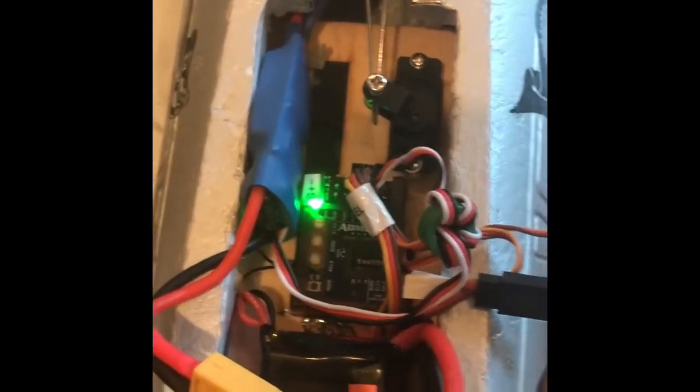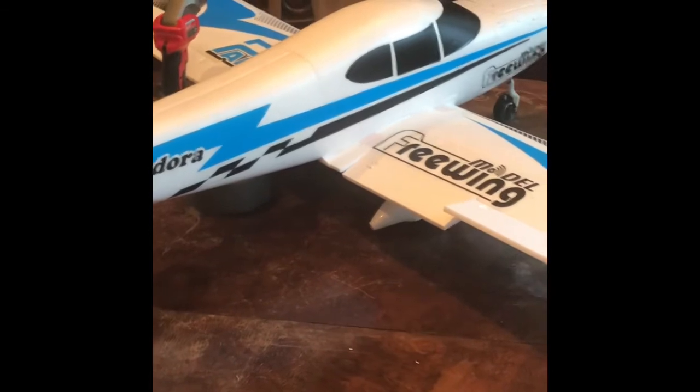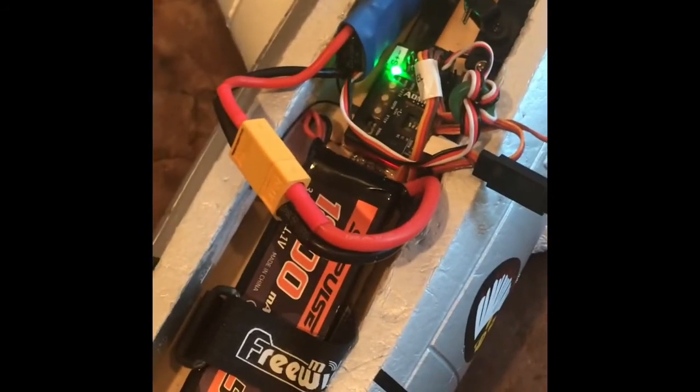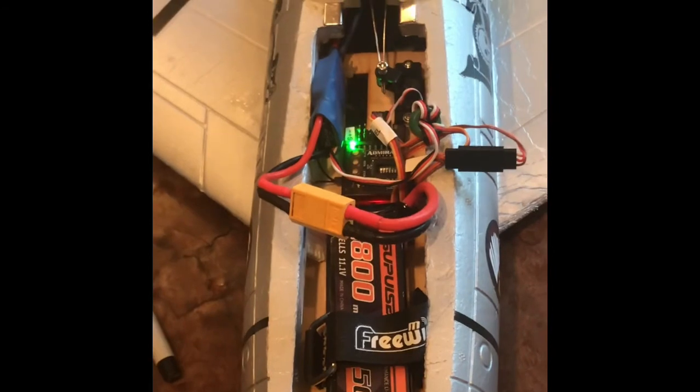That would be the basic starting setting for a 64 millimeter EDF — then test fly and hopefully you get no oscillation and you get stabilization from the gyro. For the Pandora, the 120 degree setting will not work — the elevator definitely oscillated. So that's how you set it: test fly and hopefully things go well. Hopefully you enjoyed the video. I'll make more lessons-learned videos so others don't have to go through the school of hard knocks. Thanks for watching.